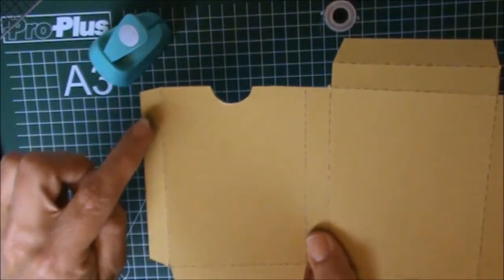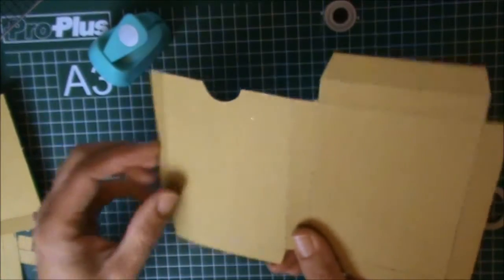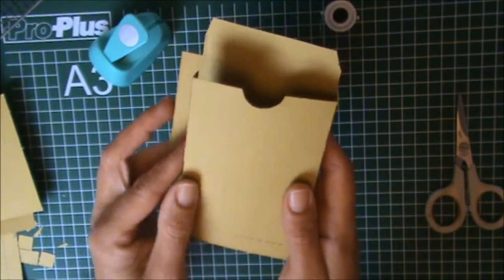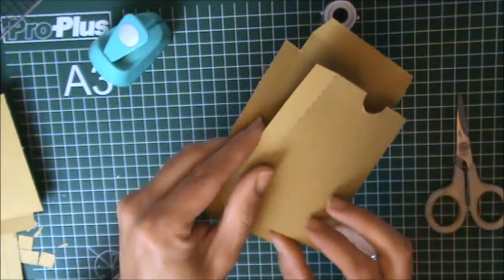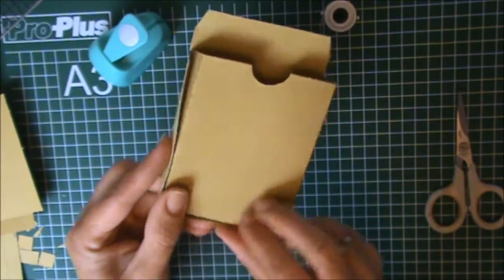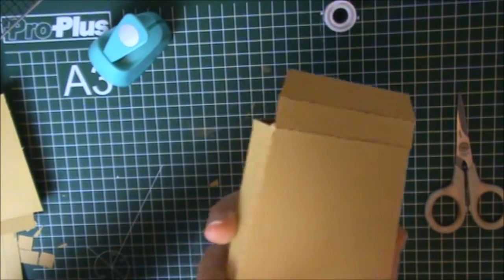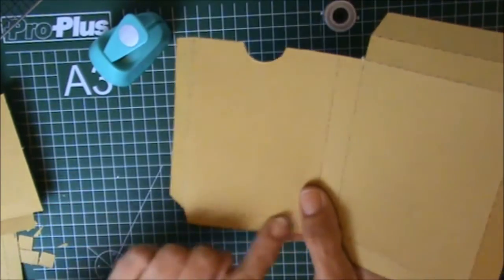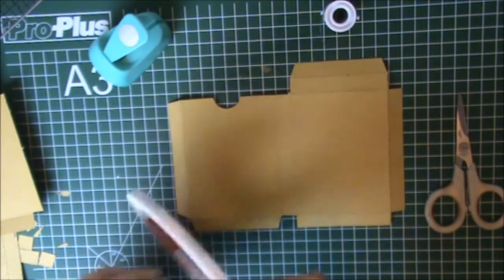We're going to put adhesive on these sides. This will be the back side, and you will fold these flaps inwards. This will be the front side of your box, and you don't want to see these edges, so I'm going to put my adhesive on these two flaps. Like I said, I like to use score tape, but you can use any other kind of adhesive.